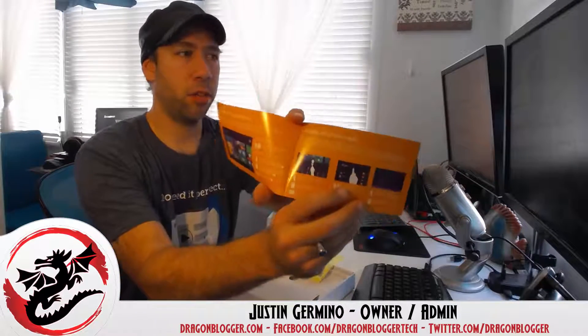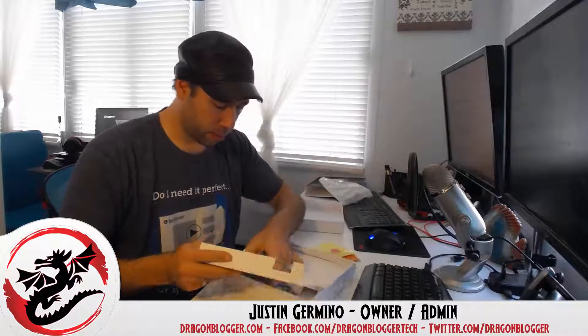We have a product registration card and a user manual — better than some I've seen. It includes instructions for setting up Windows 8. It also includes a micro USB cable and an AC adapter for plugging into the wall.